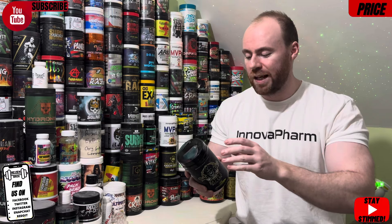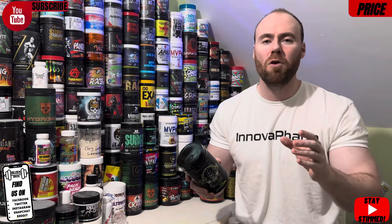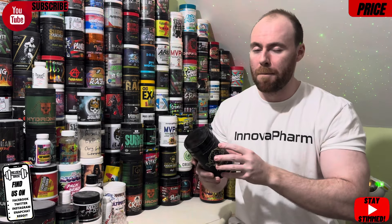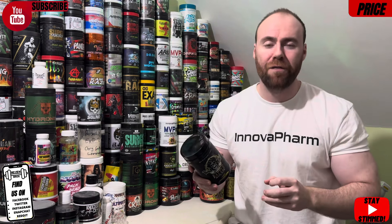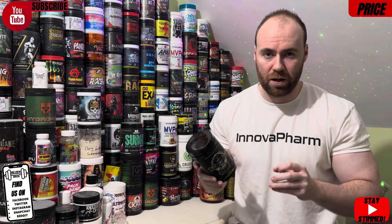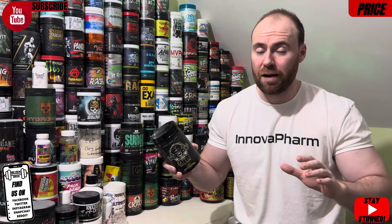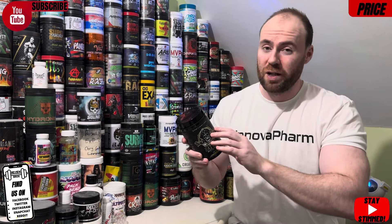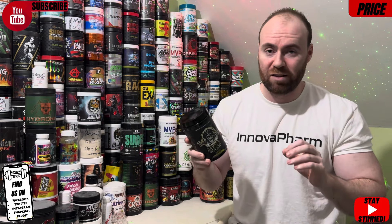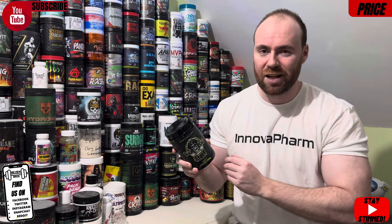It's a 40-serving container — though we have to stay consistent and go by the maximum serving size, which makes it 20 servings. More people than not will go full send with pre-workouts, so it comes in at three dollars per serving. On our consistent pricing scale, a 5 out of 10 is average for this day and age. Unfortunately, without a discount code, this slips into a 1 out of 10 — a lot more expensive than your average product. It does have a stacked formula — I'll leave it at that. Let's get into the label.